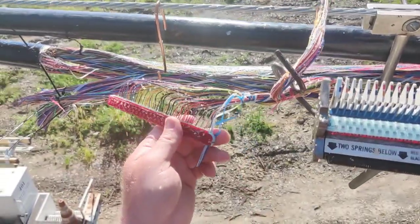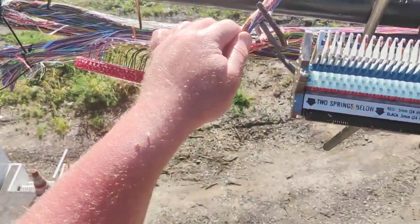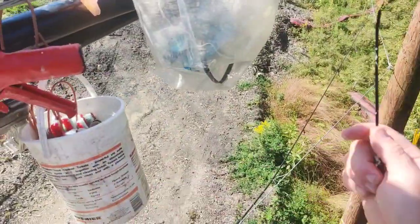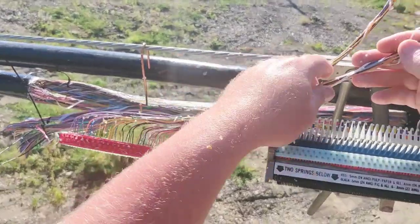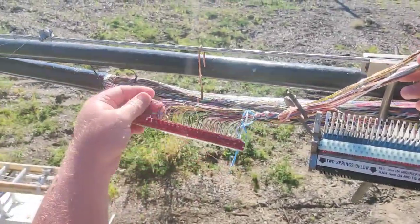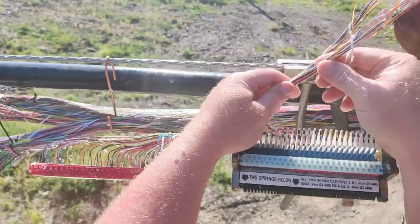If you guys want to see me do a mini end and hook them up, I can do that too — let me know in the comments. I did one already but the camera angle wasn't very good, so we're doing another one. I already tied my super binder together. This is a red super binder, and I'll show you how I tied it. This is the white-orange group. This particular cable has two binders per super binder, so I'll do one mod at a time.